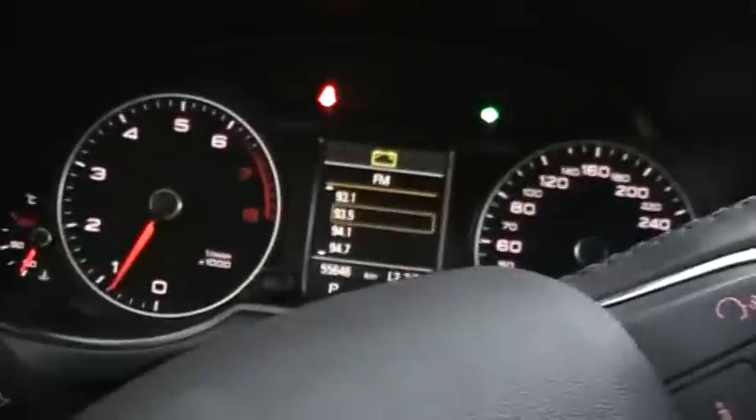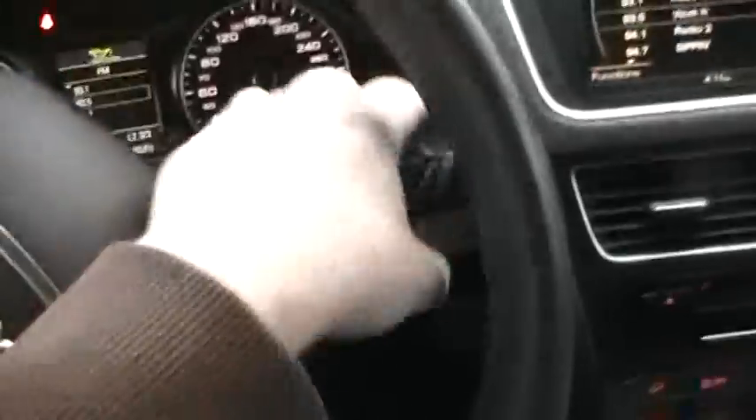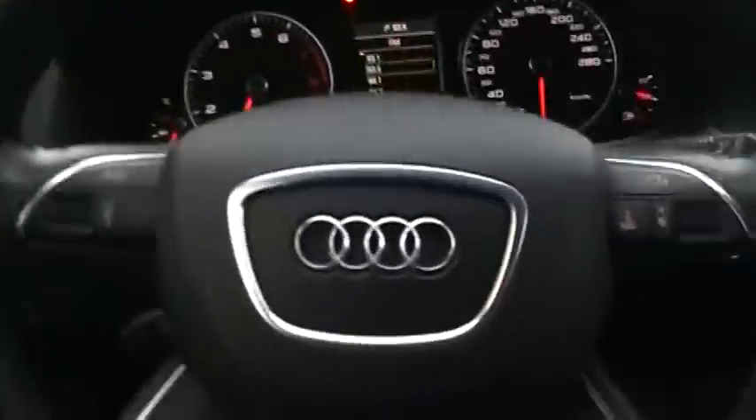Turn signals are on this side. Wipers are here. The steering wheel is so easy to turn — you can tell, just look at that wrist movement.